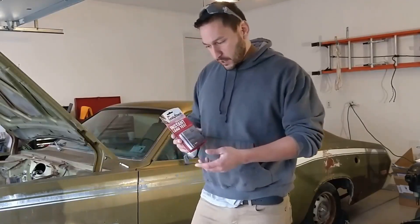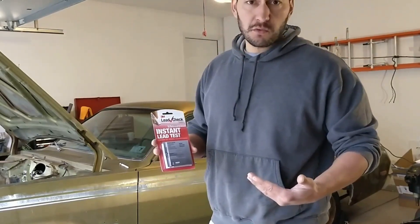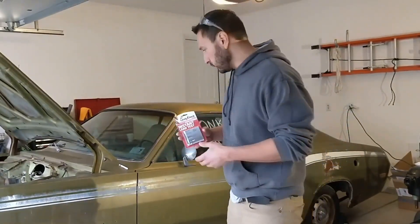Here's what we're using today. It's this 3M lead check kit. This is ten dollars at Lowe's, so a very cheap way to know what you're dealing with.